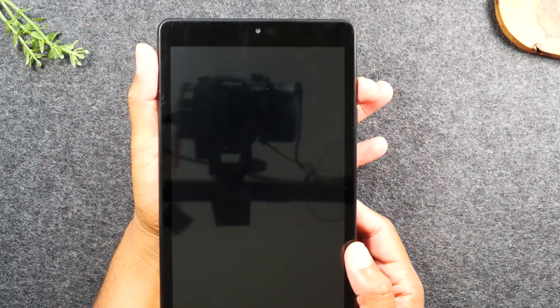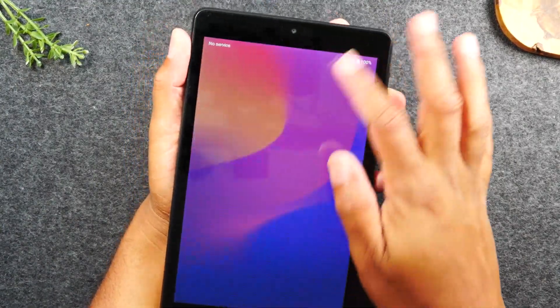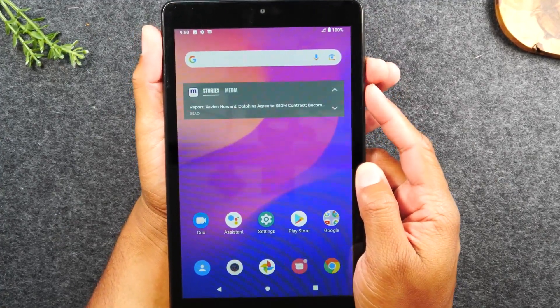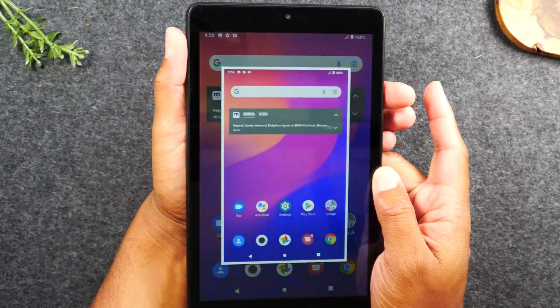I'm going to put one finger on volume down, the other finger on the power button, and let's make sure the tablet is awake. On three, we're going to hold and let go of the buttons. One, two, three, hold, let go.